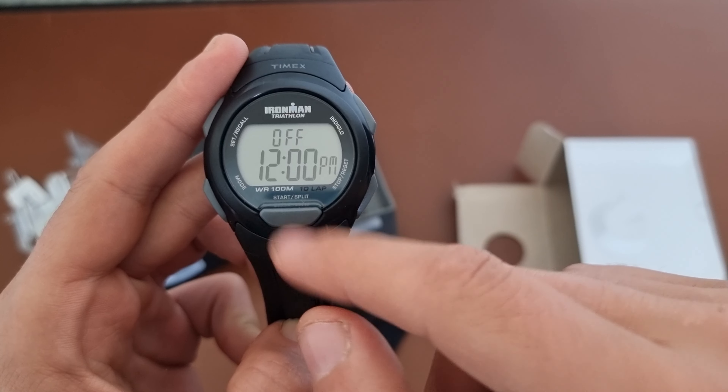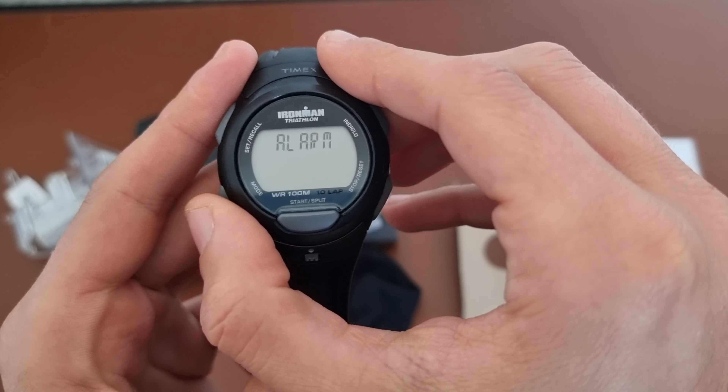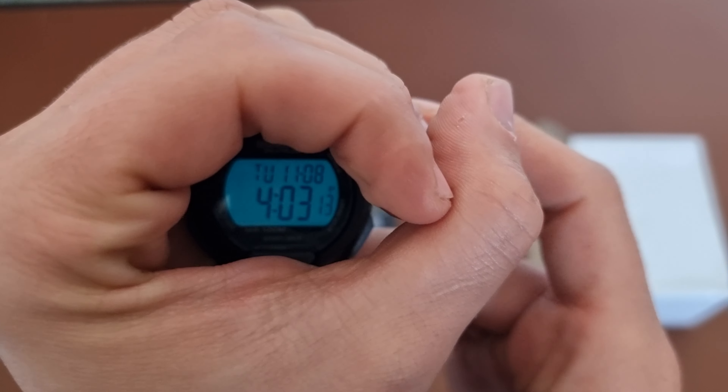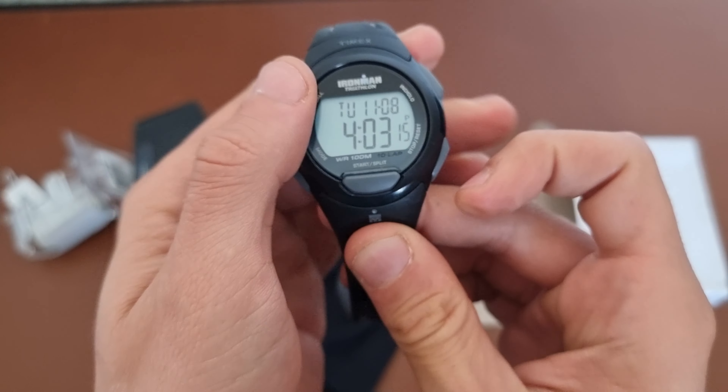You have only one alarm that you can set. Then it's chrono, timer, alarm, and then it cycles back. And of course you have the famous indigo light, which is pretty good.